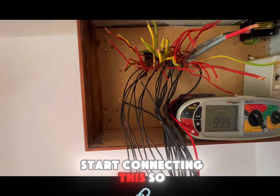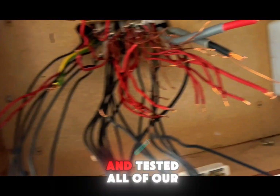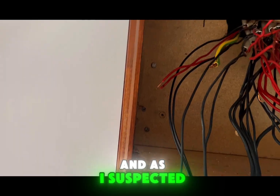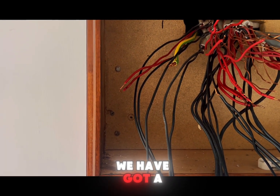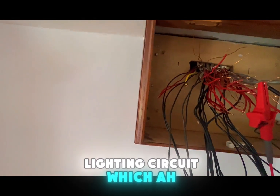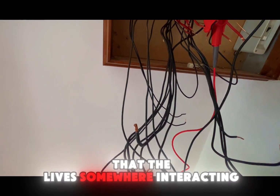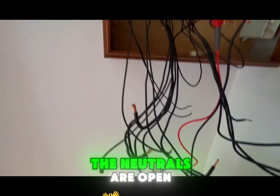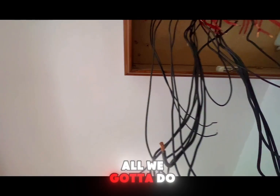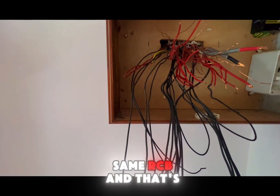We've gone through and tested all of our ring finals - they're all well and good. As suspected, we have got a lighting circuit that's got continuity on the live side, which tells me the lives interact somewhere in a junction box - the neutrals are open but the lives are connected. It's not an issue; we just need to make sure that as they're part of the same circuit, they go on the same RCBO.